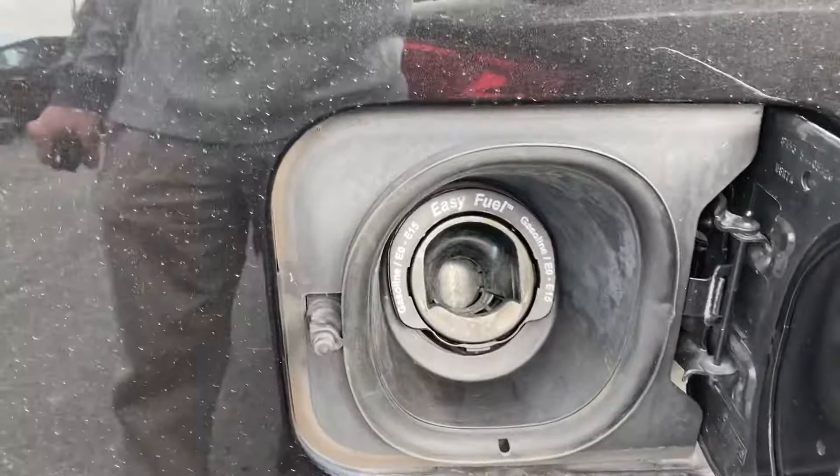All the Lincoln MKS's have the capless gas system. You just stick the nozzle in and go — no need to worry about a gas cap.